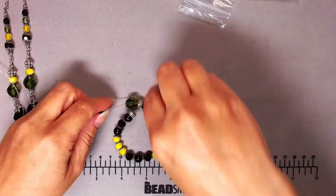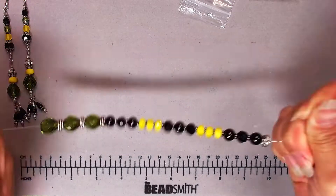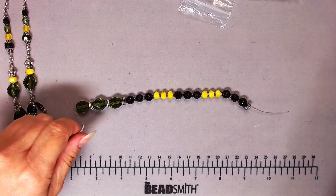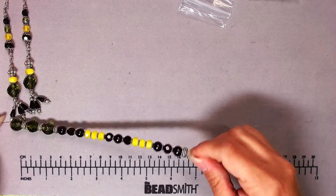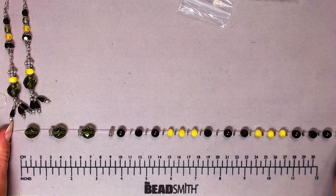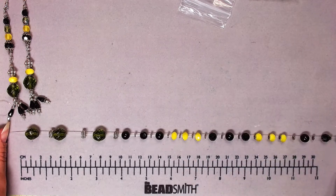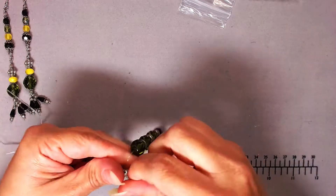I'm stretching the cord now. I didn't pull super hard — I'm holding at both ends and pulling one side to about 12–13 inches, roughly double the current length. I'm not trying to break it, just conditioning it.